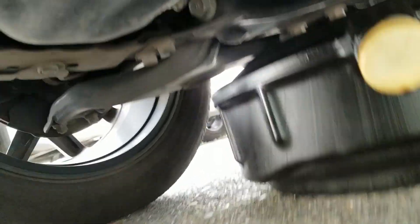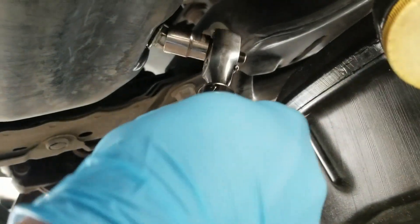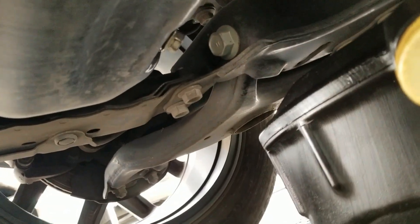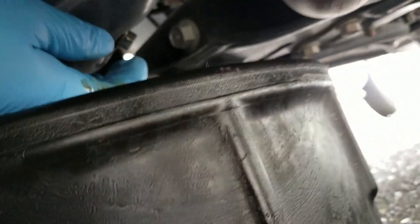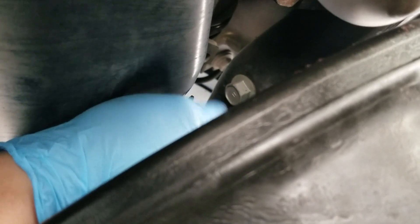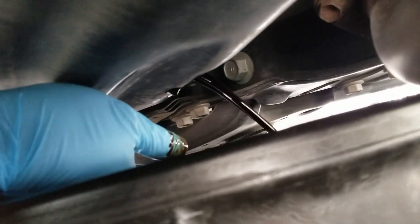Alright, let me show you guys this. Number 14 — you can see that. Let's just unbolt it like that. Once it's loose enough, pull your drain. Let it go by hand. There it goes — let it drain, and we'll come back to it.